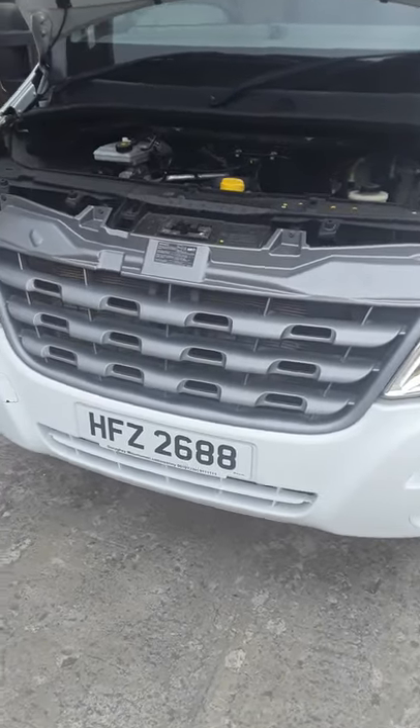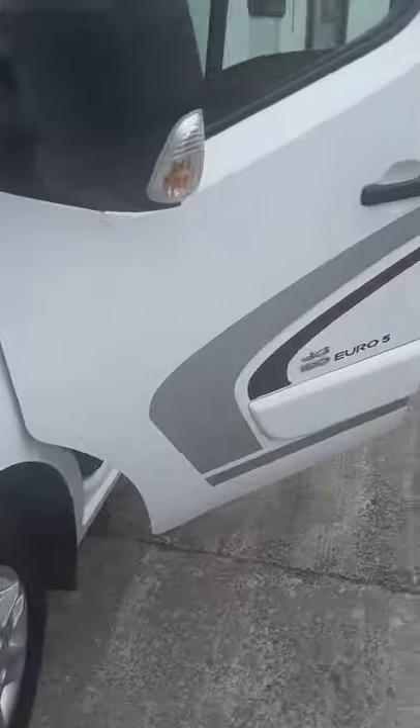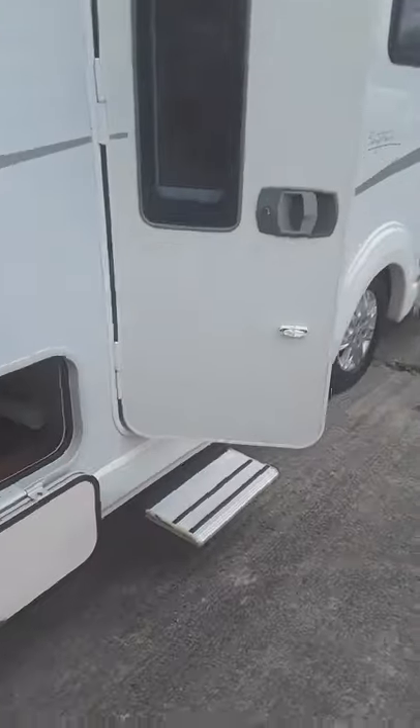Hi folks, I'm just going to do a wee demonstration video here on how your new van operates. I'll just start off inside here and we'll go through all the wee bits.